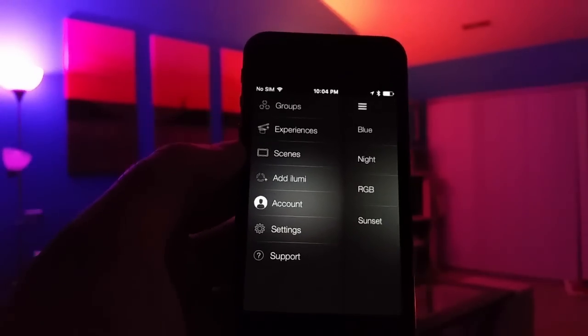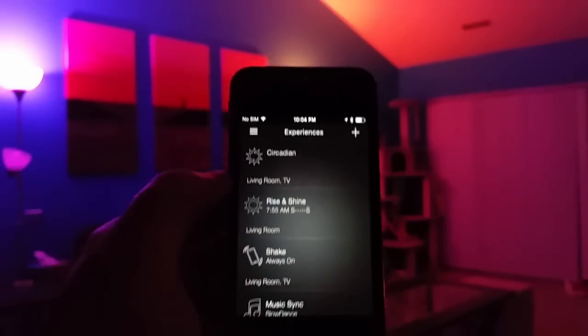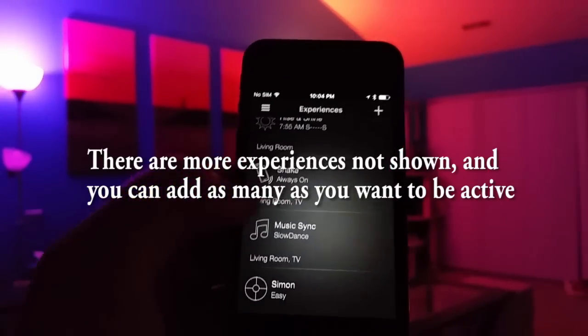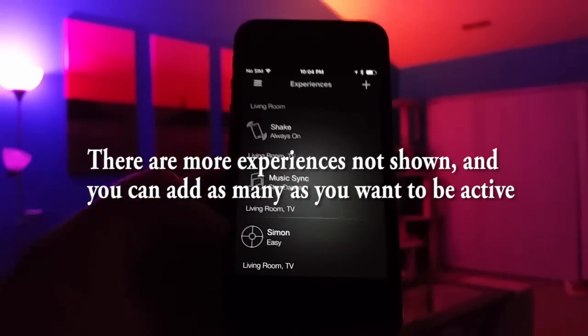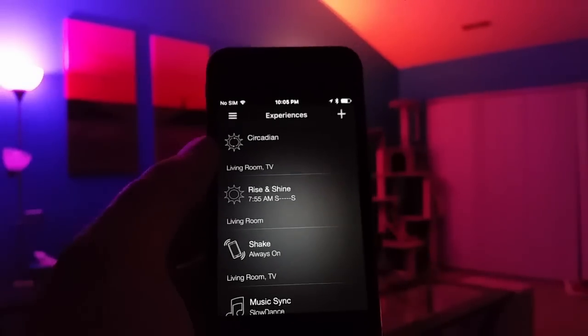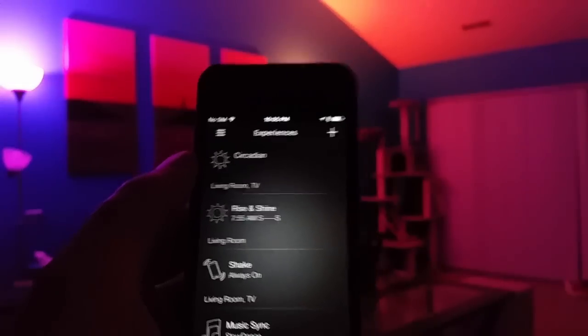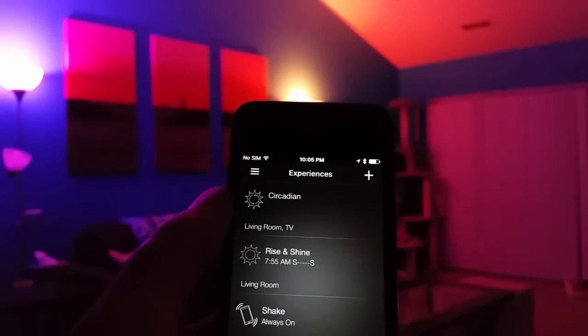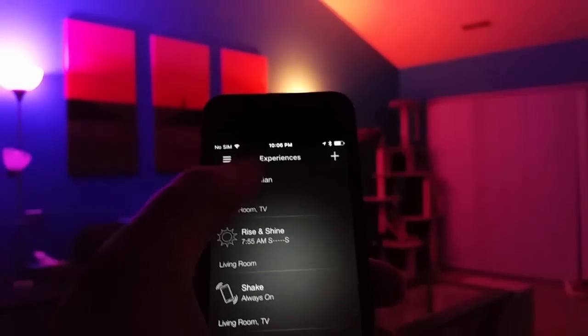The coolest part of the app is the Experiences section. You can choose from Circadian, Rise and Shine, Shake, Music Sync, and even Simon Says. With Circadian, the app adjusts light color temperature and brightness throughout the day to best suit what your body is used to in terms of natural light. Turning it on now, you can see it puts all the lights to a slightly yellow hue and dims them down — kind of mellow and nice. On camera it looks a little white but it is definitely a yellow tint.